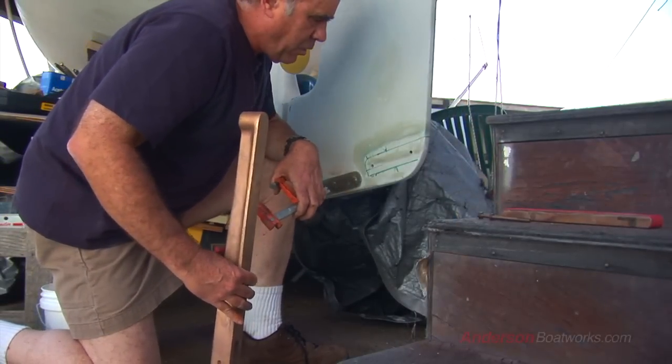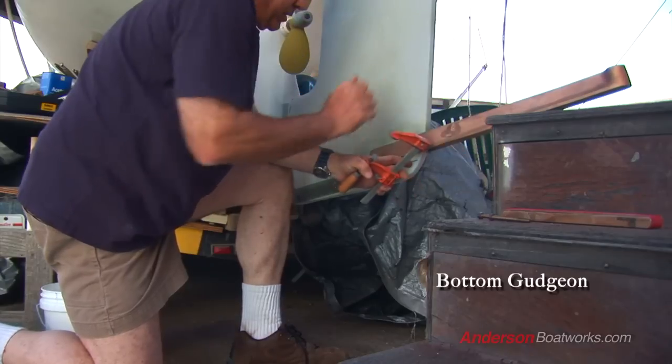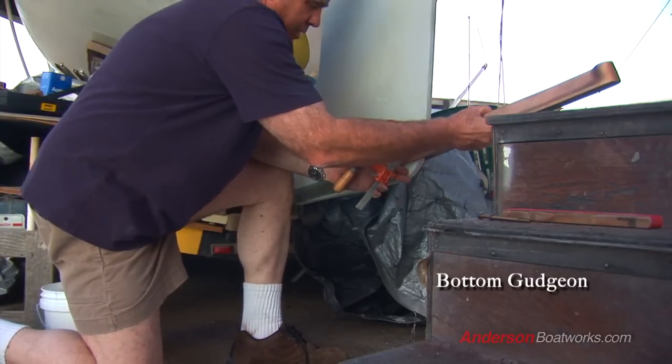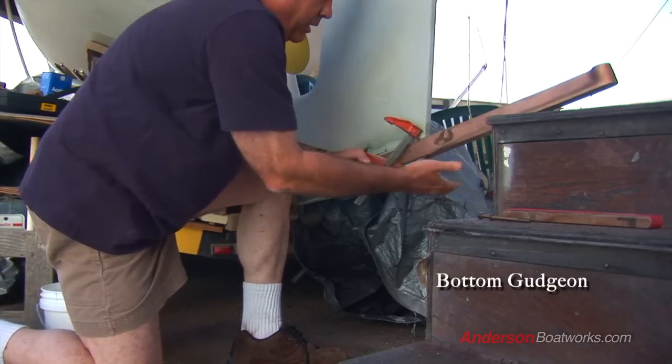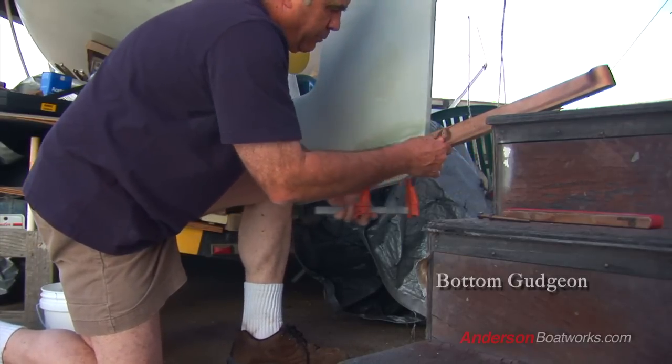For the bottom gudgeon, which is going to hold all of the weight, I'm going to put it on here. You can notice the distance — it's about an inch from the rudder gudgeon, and it's almost at the same angle. You have something on the outside here to support it. Get it as close as you can, and then put a clamp on it.